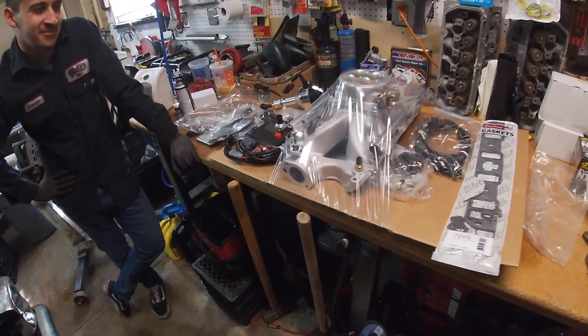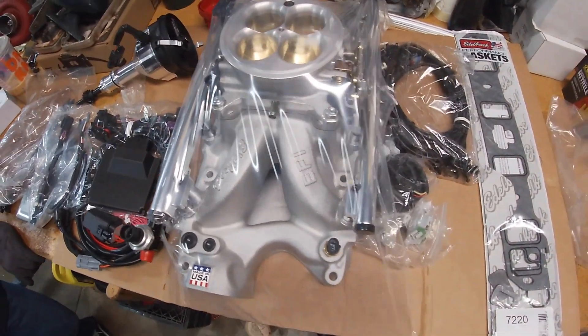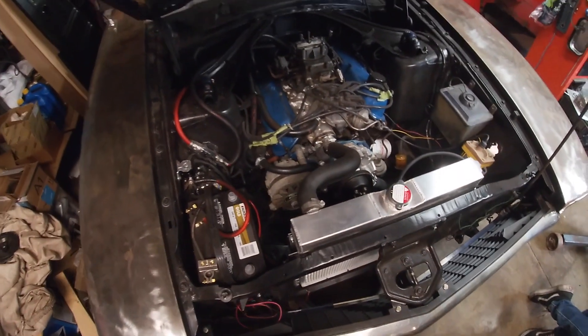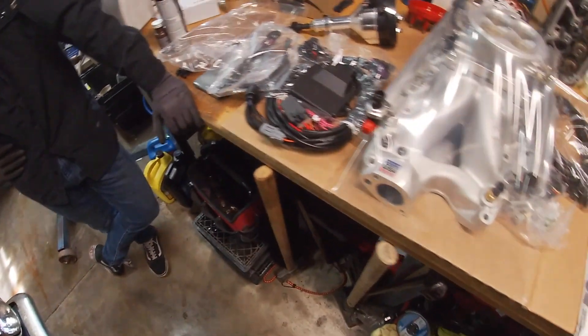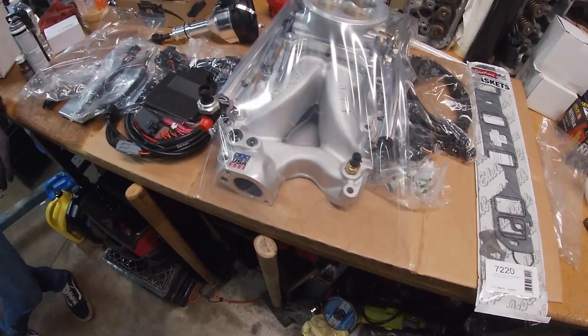What's up guys? Today we are going to be installing this Edelbrock Pro Flow 4 EFI kit on this 1971 Ford Maverick. I did a video on the unboxing and I said I was going to be doing an install, so here it is.